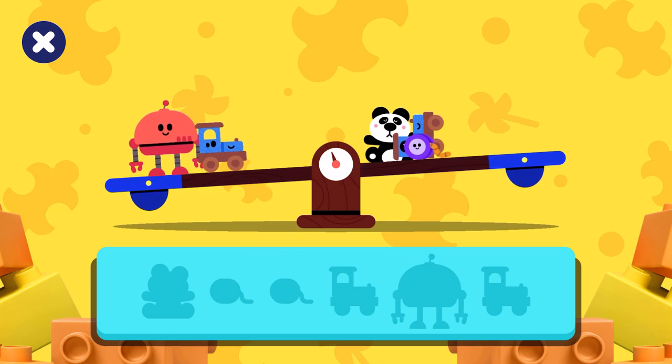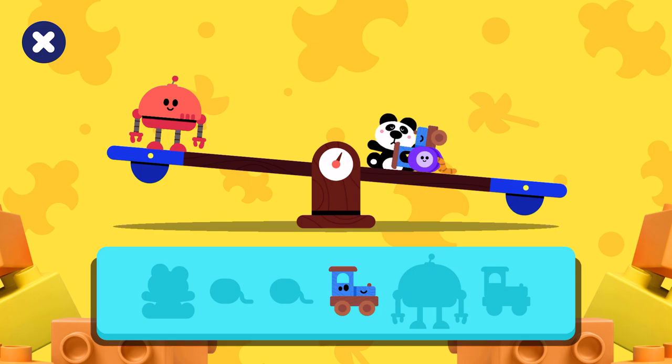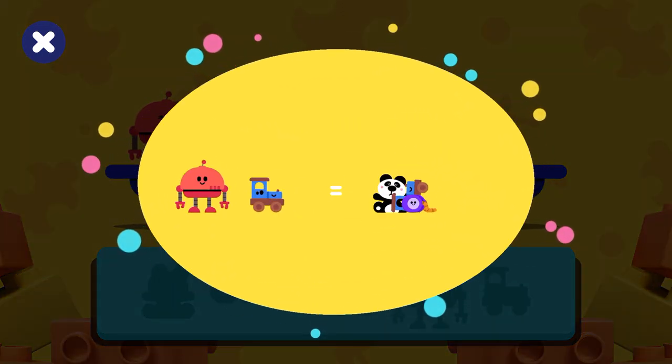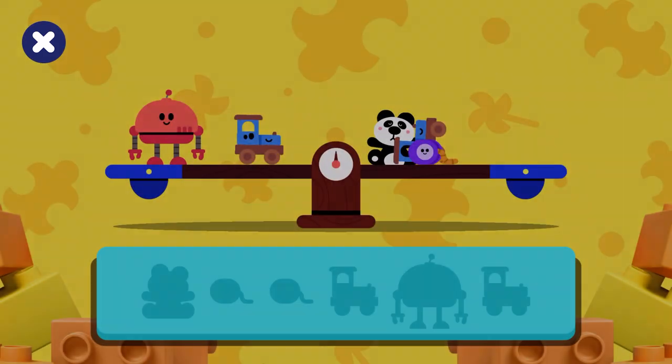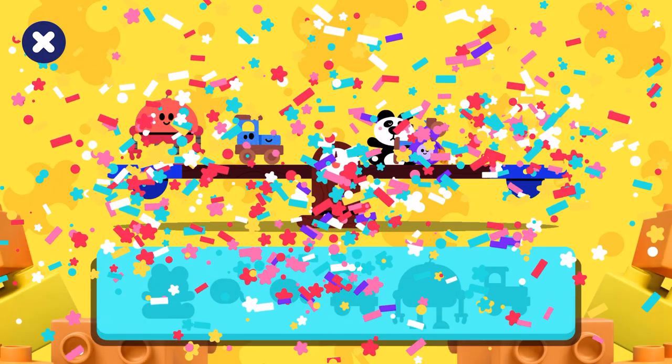Try again! Drag toys from one side to the other. Congratulations, you did it! Bye-bye!